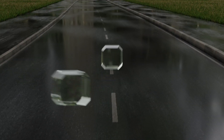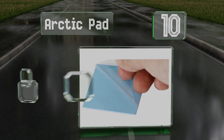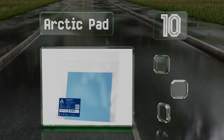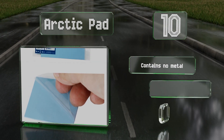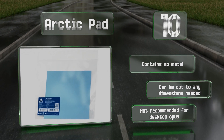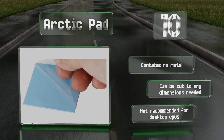Starting off our list at number 10, the Arctic Pad is designed for installation onto very small chips. It's also effective at filling gaps inside laptops, allowing them to more easily disperse heat through their cases and fans. It contains no metal and can be cut to any dimensions needed. However, it's not recommended for desktop CPUs.